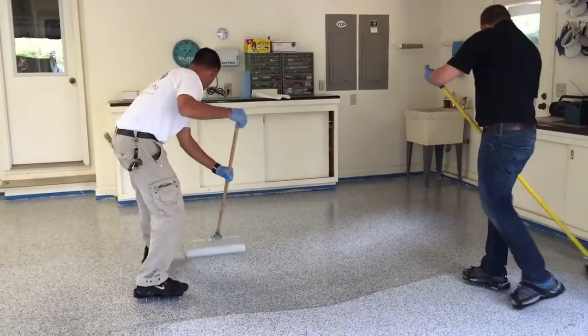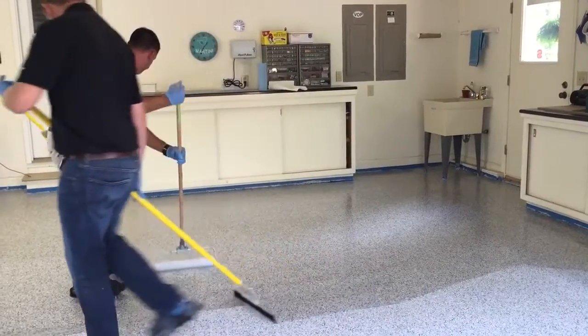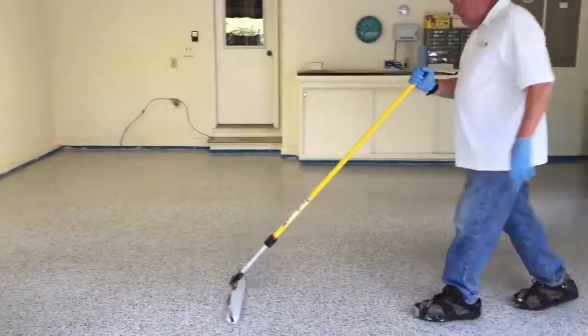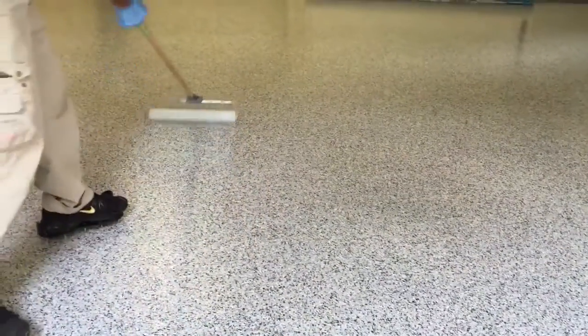After that, we did a finished top coat with our Flex Pure clear, again at a rate of around 150 to 200 square feet per gallon. We applied that with a ribbon and a seal coat broom, followed by a double perpendicular back roll. We included a 60 grit traction additive in the final finish.